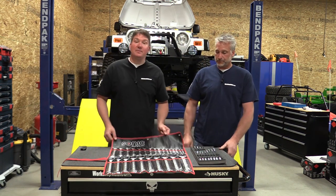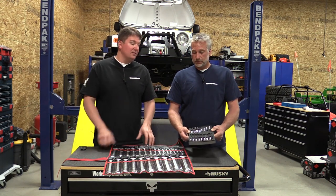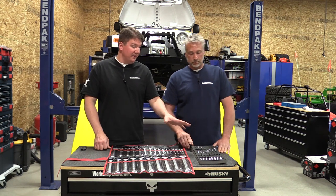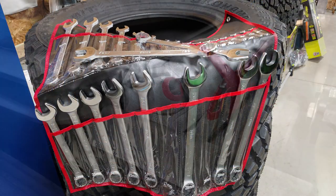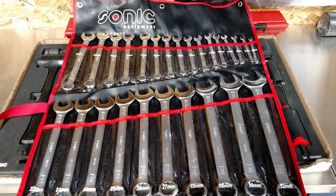This kit comes in a pouch, but Sonic does also offer this in an organizational kit that you can put inside your toolbox. Those are really cool — very quick, easy to see what's going on — but I also really like this pouch a lot because we can take it around the shop, fold it up, throw it in the tractor, throw it in the truck, and take it out to work on things without losing a wrench.